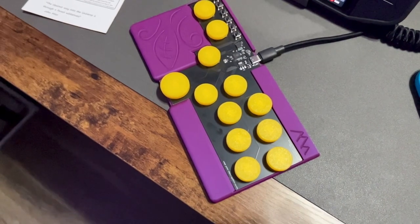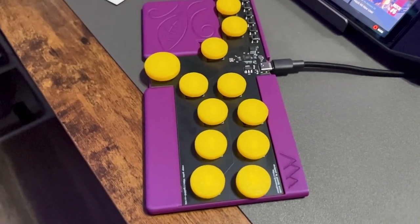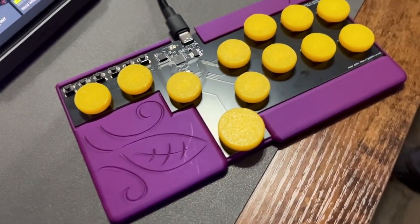The PCB is actually cut this way. The shop offers a ton of different colors for the buttons, the case, and even down to the PCB. I went with the black PCB, yellow buttons, and purple case to represent my ECU Pirates.